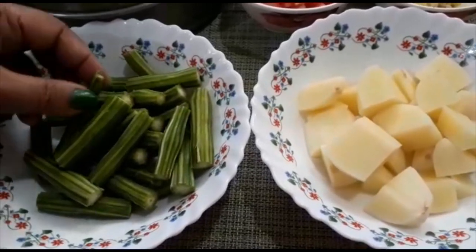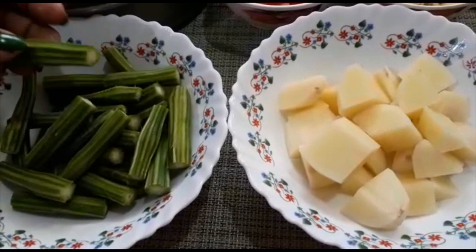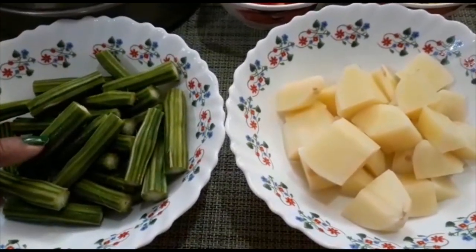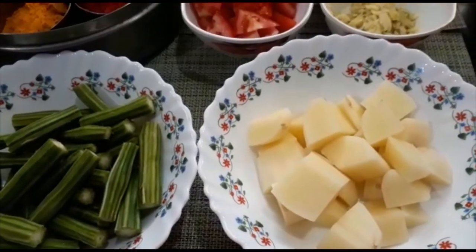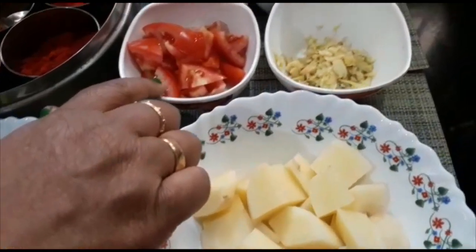At the end, we will take potatoes. I have made 4 pieces of bread, 2 pieces of bread, and a small piece of bread.